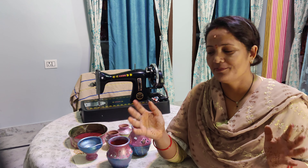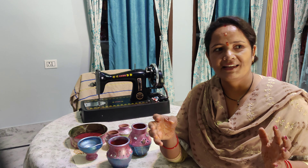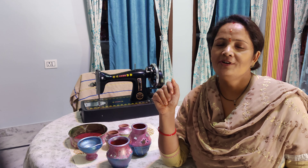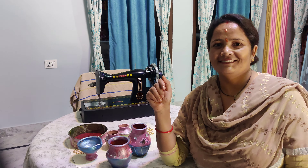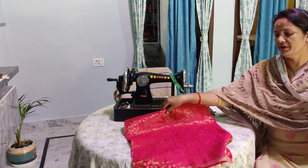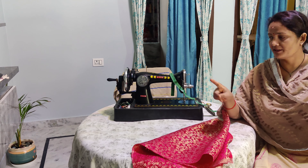We can reuse things and give them a new look. Let's start with this video. I have taken a 1-meter fabric and I have cut the fabric.